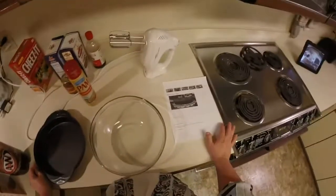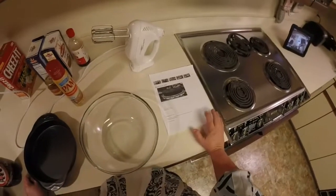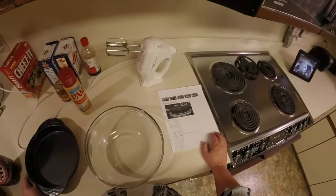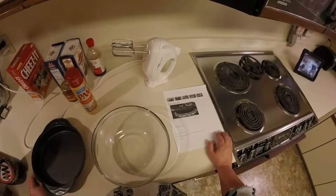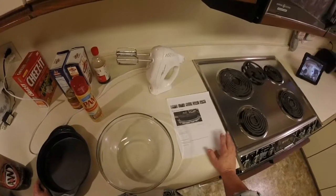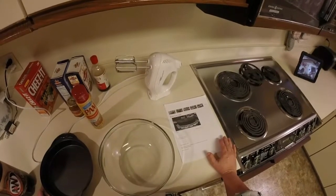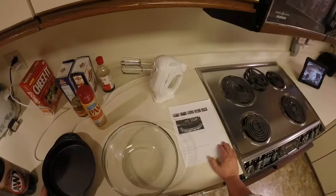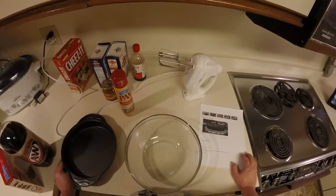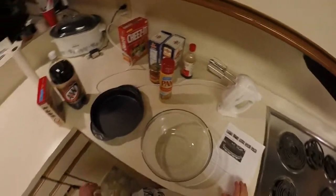The next thing we're going to make is called a black cow cake. I have the recipe here — this is something I have never made. A friend of mine watches Rachel Ray, and on her TV show she has two or three ingredient recipes. One of the things they had was a black cow cake. Black cow is usually chocolate and root beer.